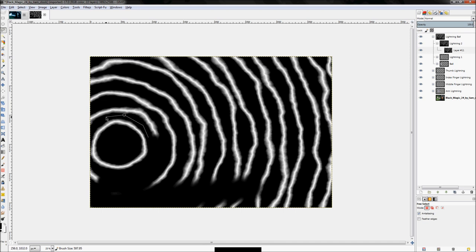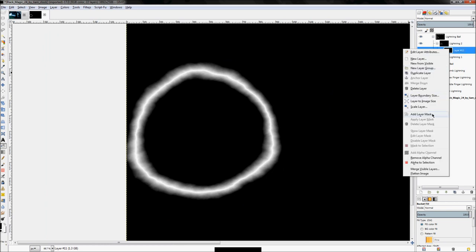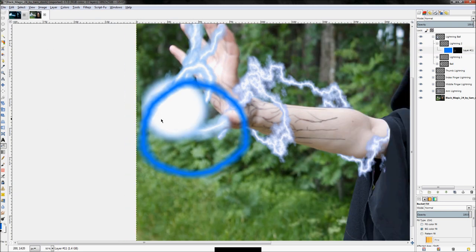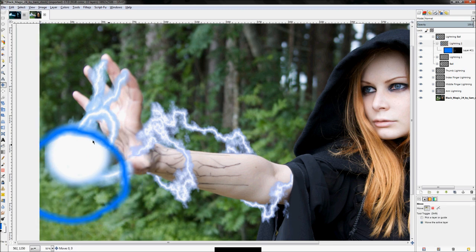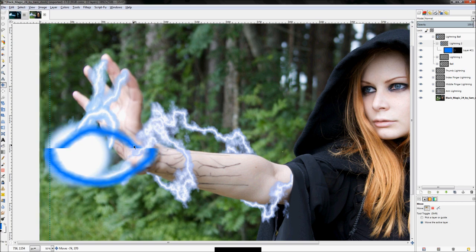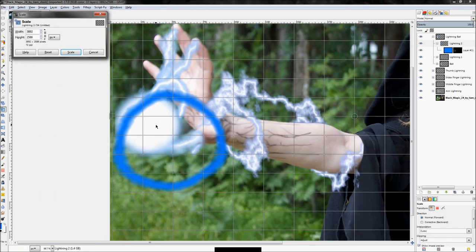We're only going to use the one ring that closest fits the overall shape of our orb. I'm going to use the lasso tool — hit the F key on my keyboard — go around selecting what I want to keep, then click Select > Invert and fill everything else with the color black. That gets rid of everything else. Right-click, 'Add Layer Mask', 'Grayscale Copy of Layer', click Add. It's kind of unpredictable — you don't really know how big the radius is going to come out.